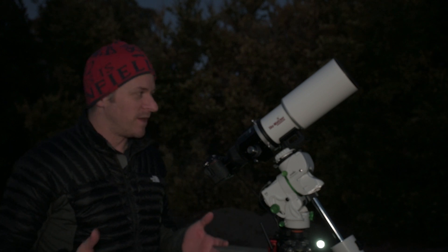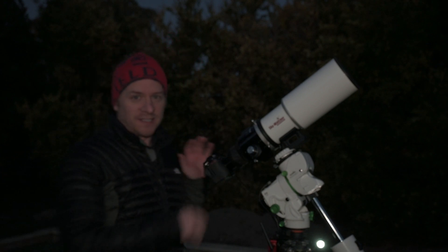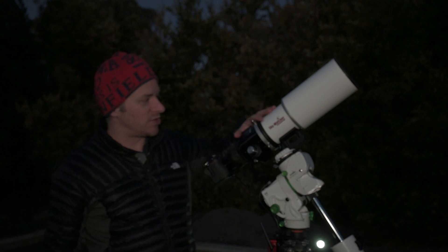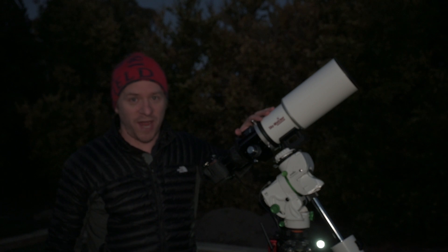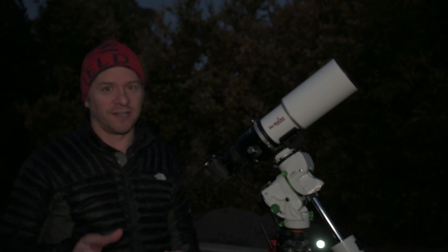I've got no real plans of what I want to shoot, but we are using the Nikon Z7 which has been astro-modified, paired with the Sky-Watcher Esprit 80. We're really going to be testing tonight just how well this thing guides, because I don't have the guiding set up just yet — I need to free up some funds for that.